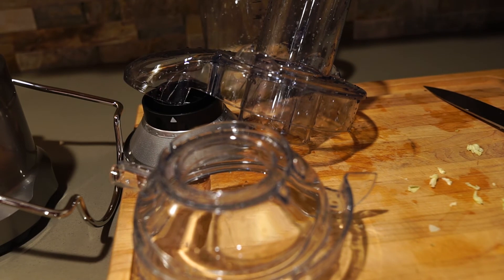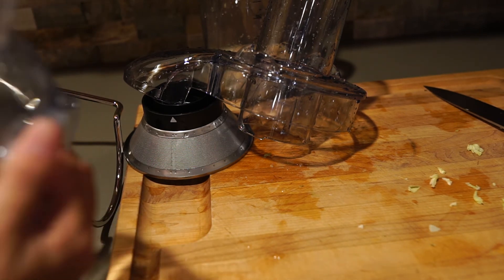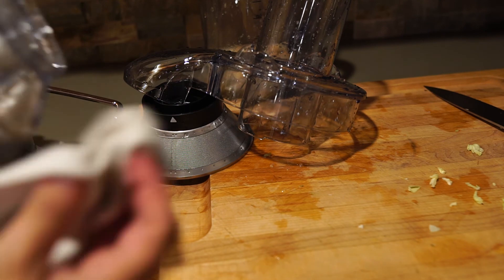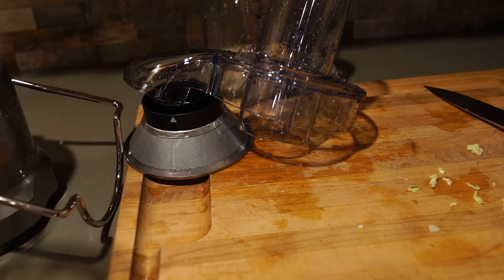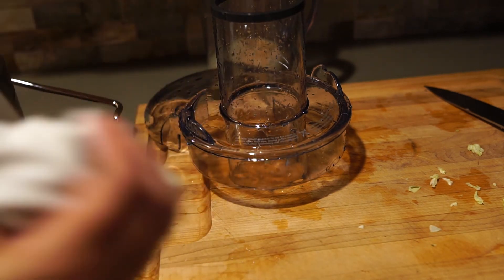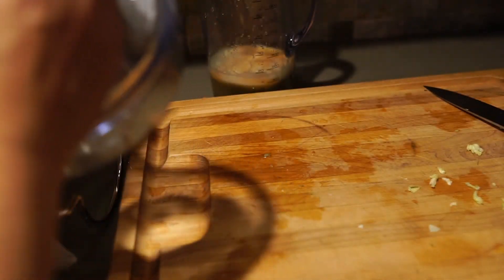I ended up washing all of these — I would have shown you that except I have a boatload of dirty dishes in the sink and I was pretty sure you didn't need to see that. This was the easiest cleanup juicing I've ever had. The plastic on this is so nice, everything just rinses right out. My other juicer I ended up having to scrub things, especially the spigot. I did not have any issues with this one. Even the mesh — on my old one you basically just can't clean it. But everything here cleaned up super fast and easy. It made juicing not a chore.